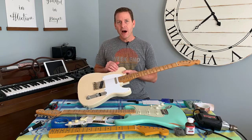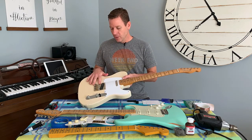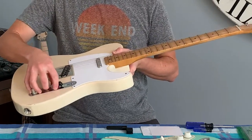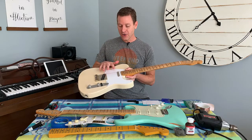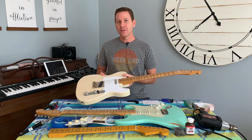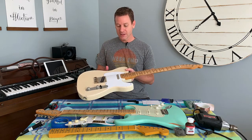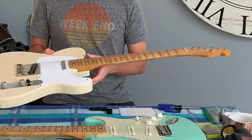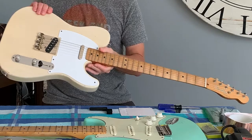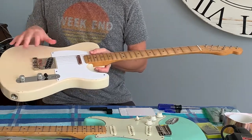I bought a different white pickguard just to make it pop, since the one from Fender was a bit yellowed. I got a different ashtray bridge to accommodate a Bigsby — you can see it doesn't have the back plate. The strap pegs are from the Fender Road Worn as well. What really gives this guitar some special juice are the two pickups from Lindy Fralin. I did a shootout on my channel comparing the Lindy Fralin stock pickups versus the blues special — they're both probably the best pickups I've ever had.